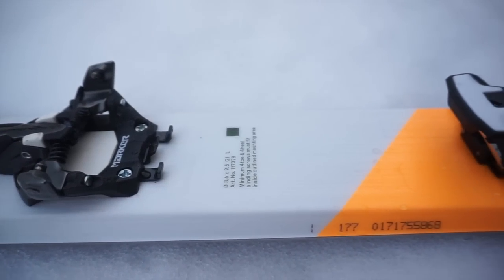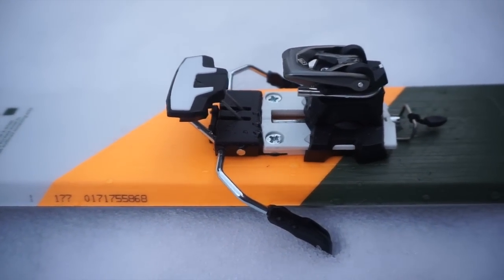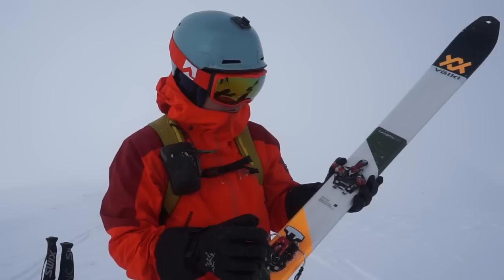It is a new super lightweight ski touring binding — 245 grams without brakes, 335 grams with brakes. Fully featured.